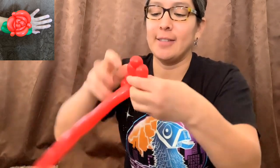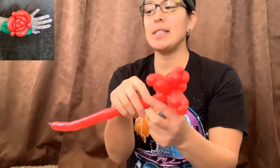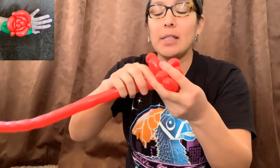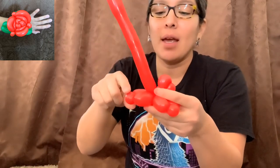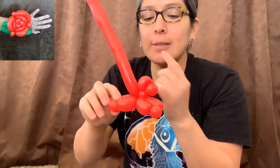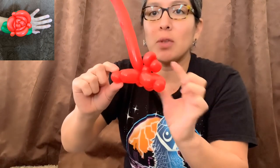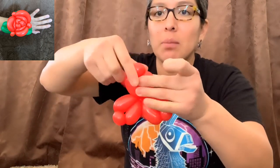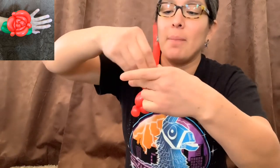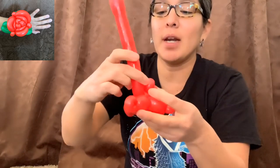Now that we have this, with the rest of the balloon you're gonna squish and pass the balloon from the inside — see, from the inside of that rotor. Then we're going to make a pinch twist on each of those one-finger bubbles: pinch twist, pinch twist, and pinch twist.